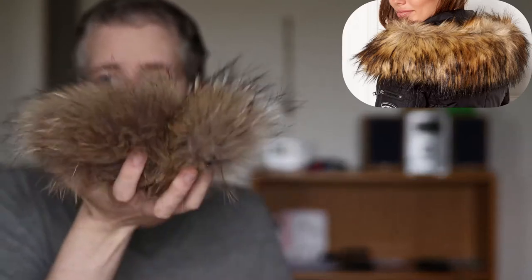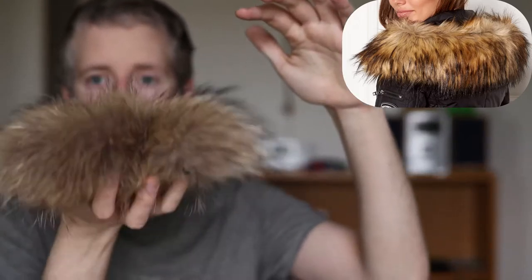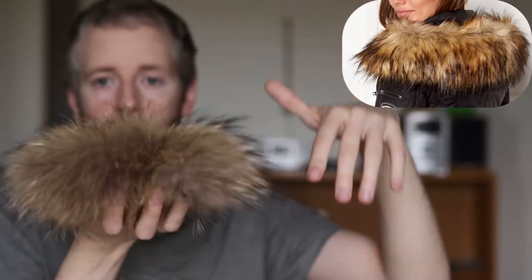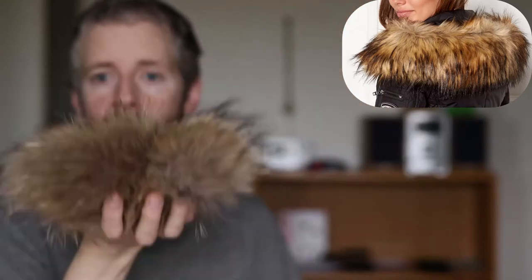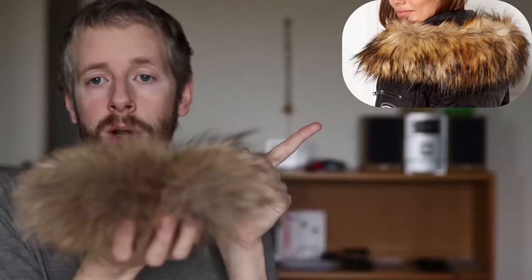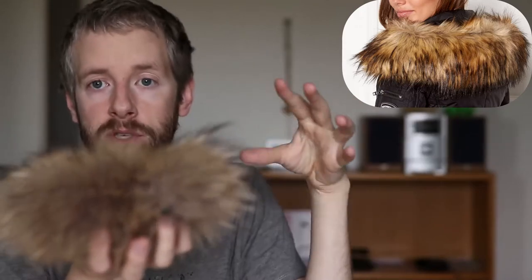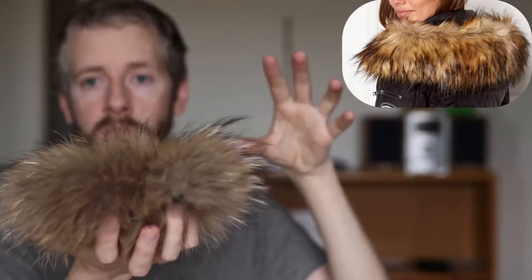Another indicator is how the fur moves. See how when I do this there's a very smooth, wavy motion — you see this when people walk with real fur, it moves smoothly up and down. With fake fur it's not going to move as much; it's a lot more static. You won't see this very smooth wavy motion with fake fur.